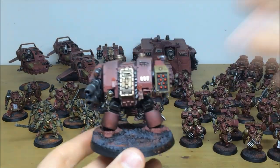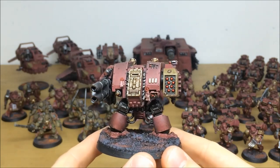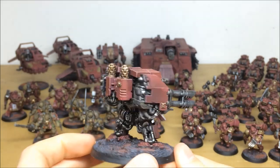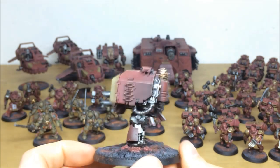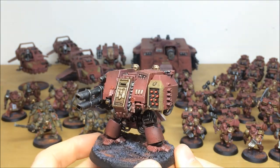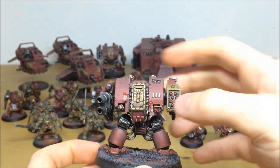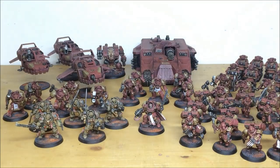I'll pull forward one of the Dreadnoughts so you can have a look. Again, all highlighted - all aspects, all the lenses, missile racks, everything multiple highlighted, all the edges, every single lens all picked out. Moving around, all the different aspects of metalwork are highlighted. Then obviously the marbling effect on the fatty areas, and a couple of purity seals that are bacon on there as well.